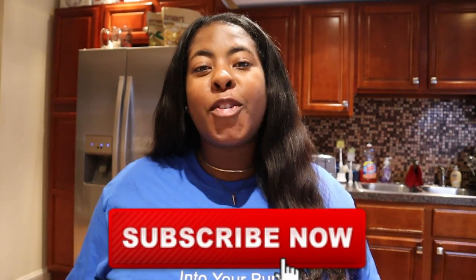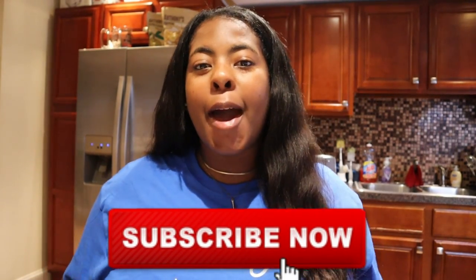Hey y'all, welcome back to my channel — I'm Brit. Make sure you are subscribed to my channel and turn your notifications on so you do not miss any of my uploads. But today we are making vegan birria tacos.